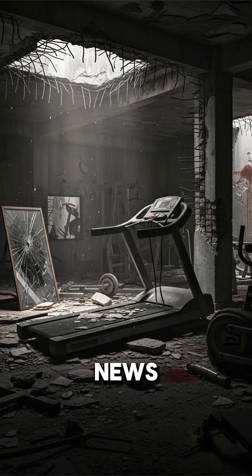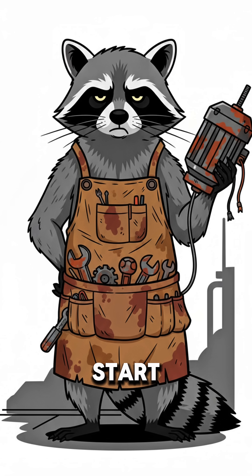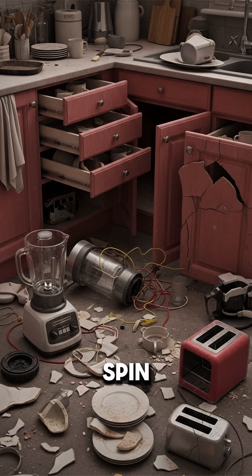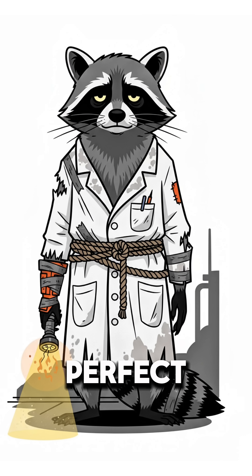Good news — your arms still work, mostly. Start by scavenging any sad, forgotten motor: from an old toy, a busted treadmill, a blender abandoned in a looted kitchen. Spin the shaft. If it whines like a mosquito with anger issues, perfect.